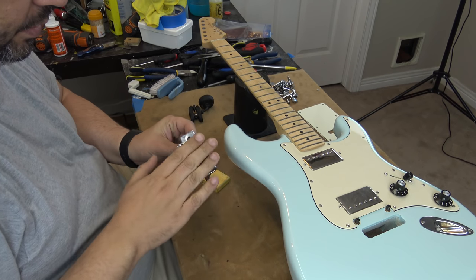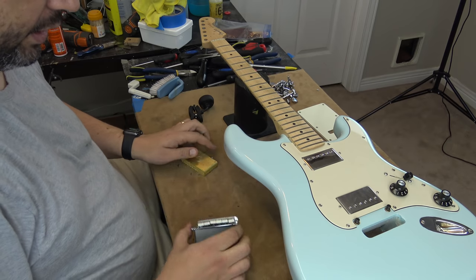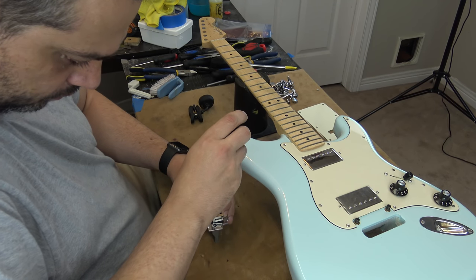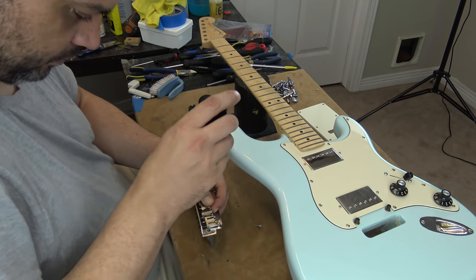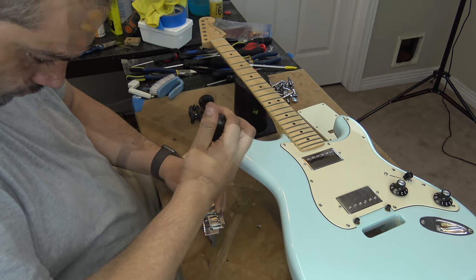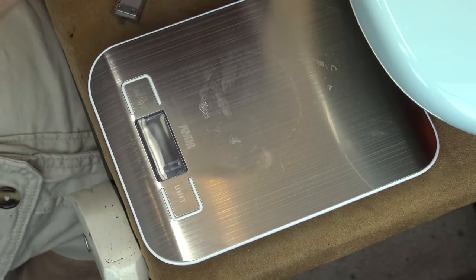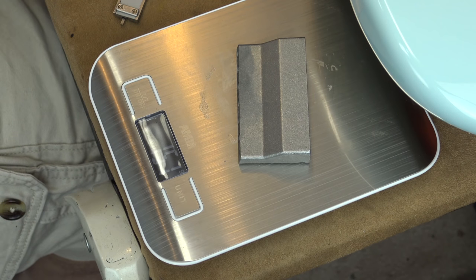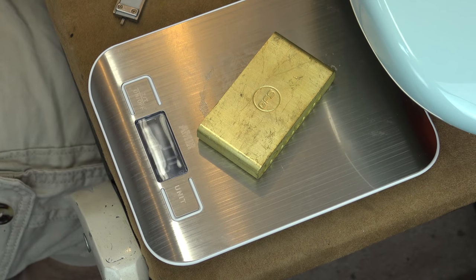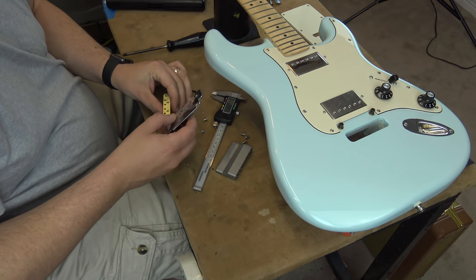Alright, we got this trim low and this new Guitar Fetish brass trim block. Now I gotta fight with this thing to get it off. So the old one weighs 151 grams, and the new one weighs 276 grams. Let's hope this thing lines up.